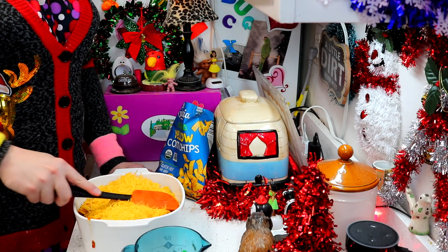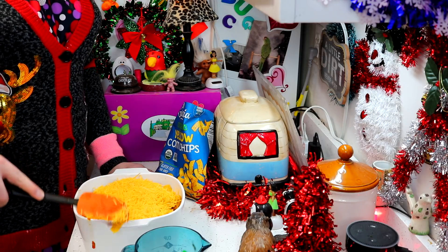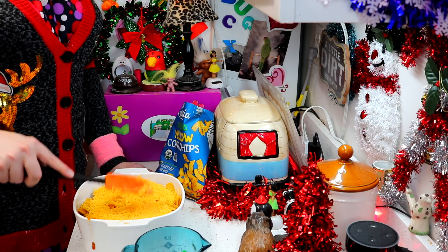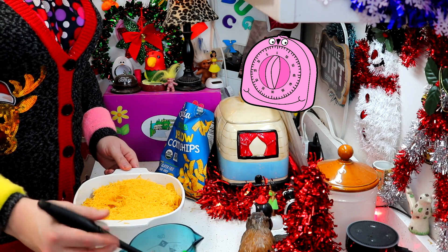This is going to bake down in the oven. I preheated the oven to 350 degrees, and we are just going to bake this until it's all nice and bubbly and baked down, and the chips have kind of crisped up on top. So go ahead and set your timer.